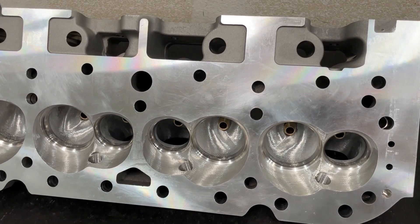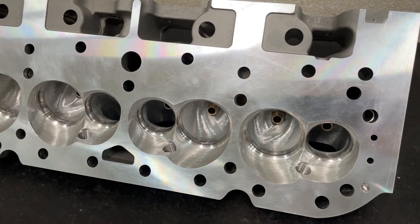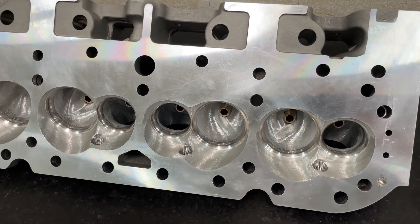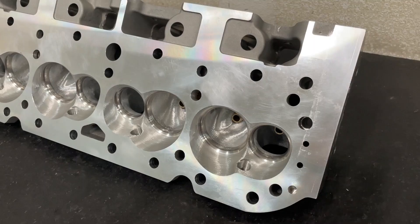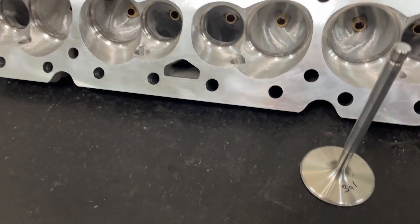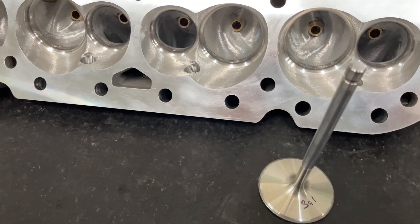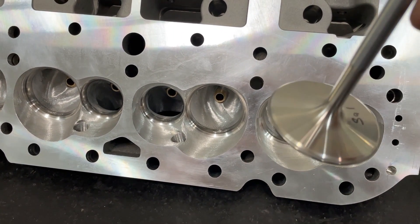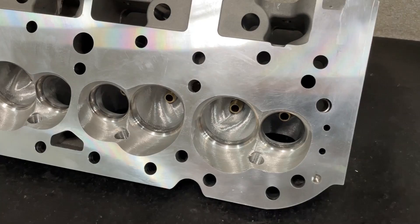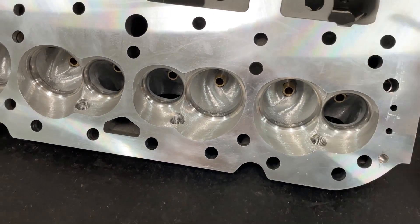I believe he's running about a 0.680 lift camshaft. So anyway, it's a 45-degree valve job, 2.10 intake valve, 1.600 exhaust valve. What valves did I use? I used AFR's valves — these are what you get standard in your AFR 220. It's the exact valve. Their valve back cut, I didn't change it at all. Same with their exhaust valve. It's a tulip valve. I just used theirs.